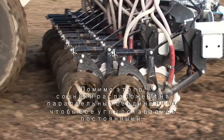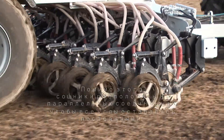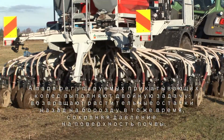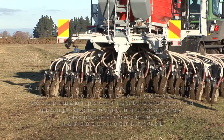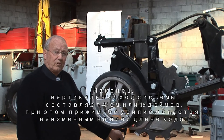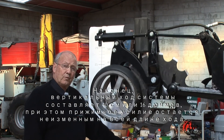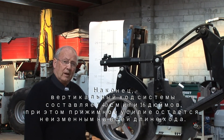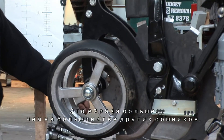Then we mounted the openers on parallelogram linkages so that all angles remain constant, and we gave the openers a pair of adjustable press wheels for positive location on the soil surface. Finally, we gave the system about 40 centimeters or 16 inches of vertical travel, knowing that the downforce would remain constant throughout the stroke length. This is about twice as much as any other opener.